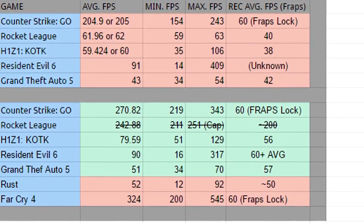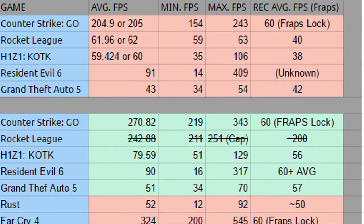First, Counter-Strike: Global Offensive on the old CPU. We get an average of 205 fps, a minimum of 154, and a maximum of 243. These tests were all run on high settings. With recording running, the fraps lock didn't cooperate, so the recorded maximum was capped at 60 — which is great since we're not dropping below 60.